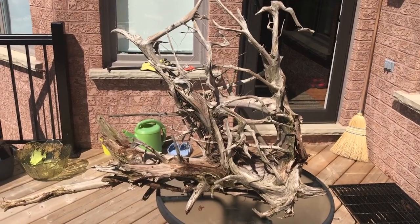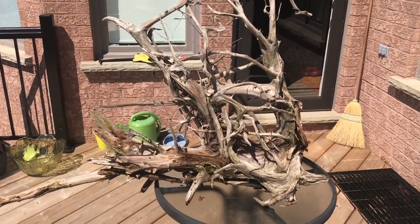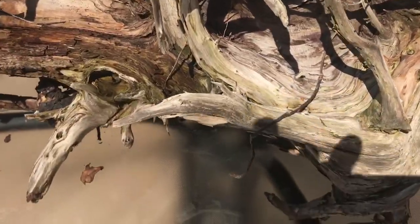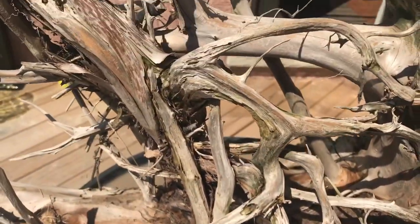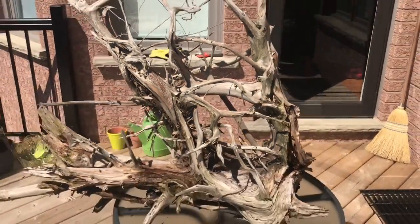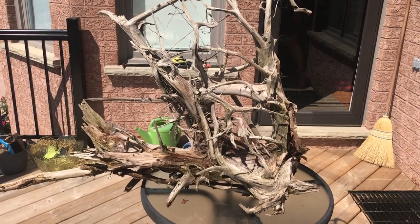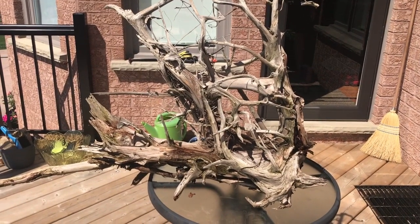It's a nice height, lots of detail. Maybe it would look better in the small planted tank — who knows. Anyway, just thinking about it. Thank you for watching and have a great day, bye for now!